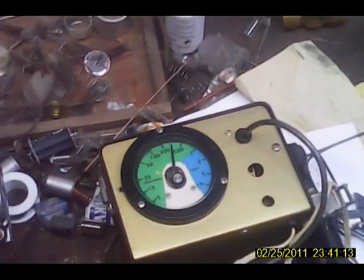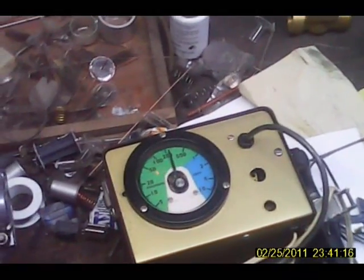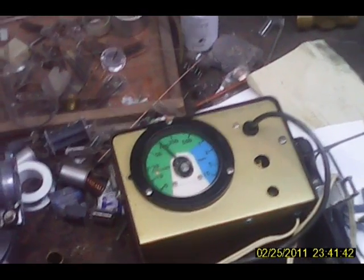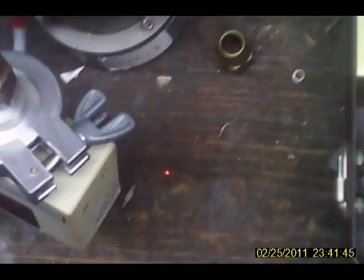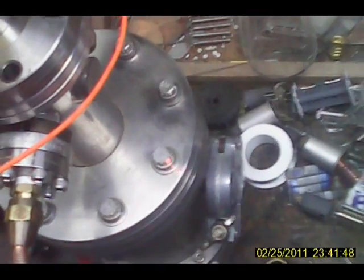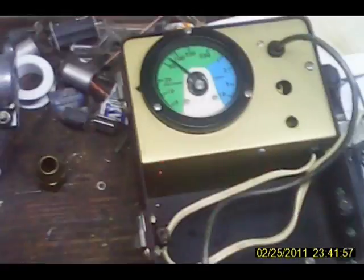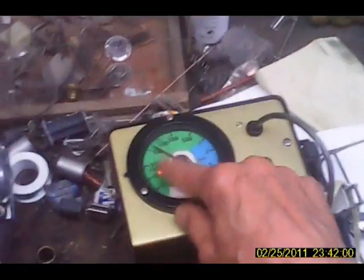First we have to rough it down. To do that we turn on the power. You can hear the pump winding up. Even at this low speed it's starting to pump — we're down below 100 microns. 100 microns is about where the roughing pump gets to.